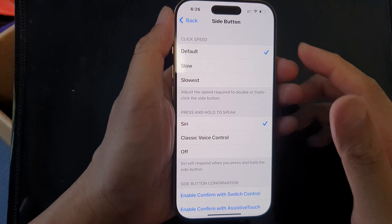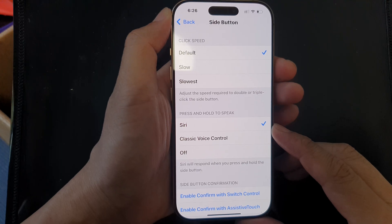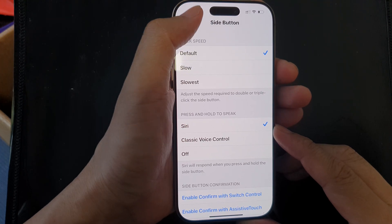How to set the side button press and hold to open up Siri on the iPhone 16 series.